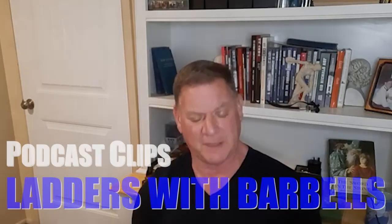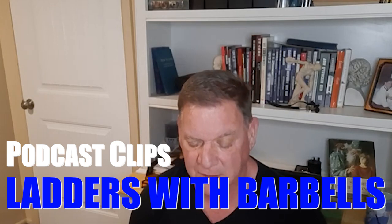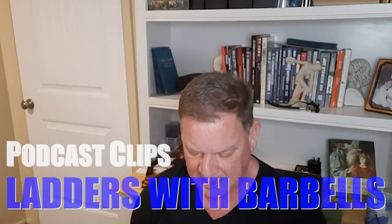Got a question from Daniel. Can you point out a few pros and cons of using the ladder system that I and any other listeners might not have taken into consideration? Specifically with regards to barbell lifts, if you've ever used them for that.